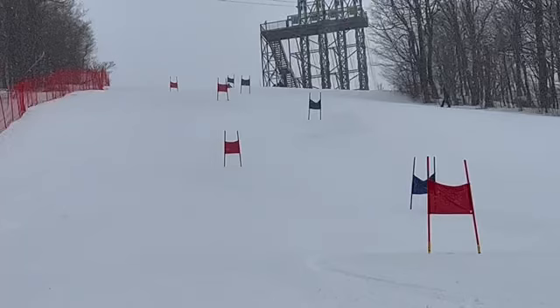All right, race here is a look at run one — Bromley GS. He had a good day, fifth place in this run, fifth overall. Nice job, congrats, let's check it out.